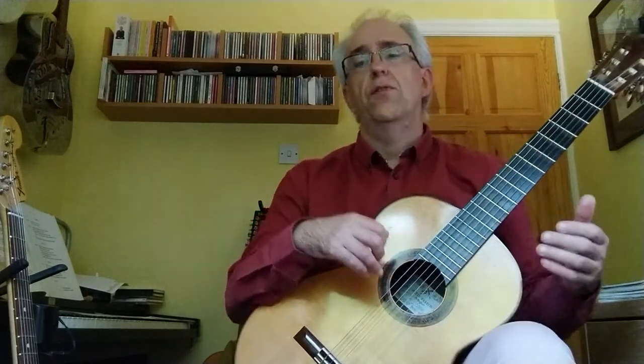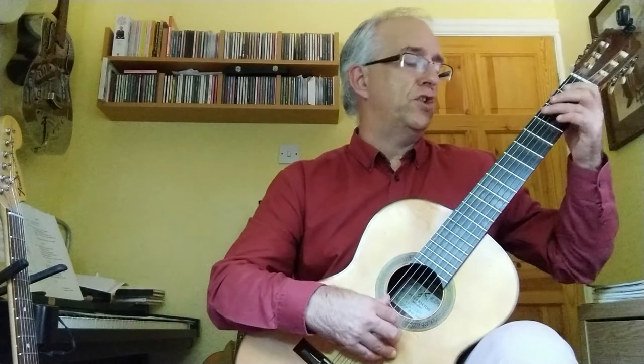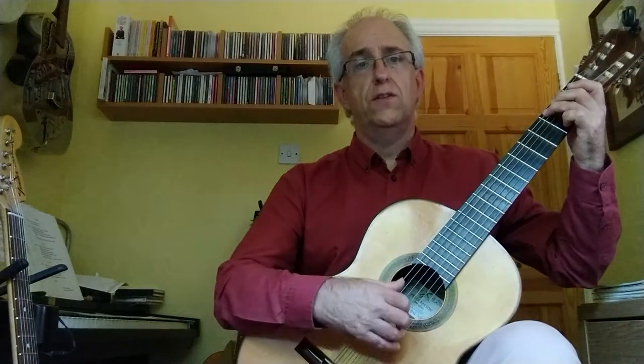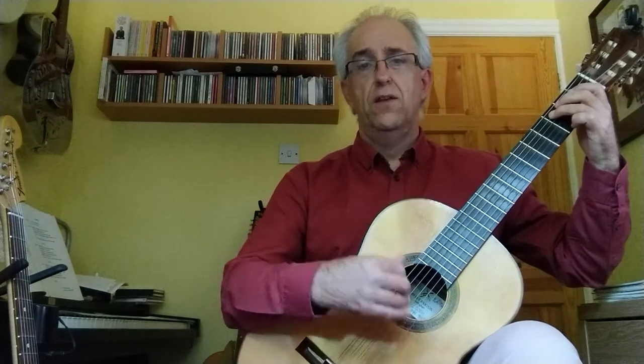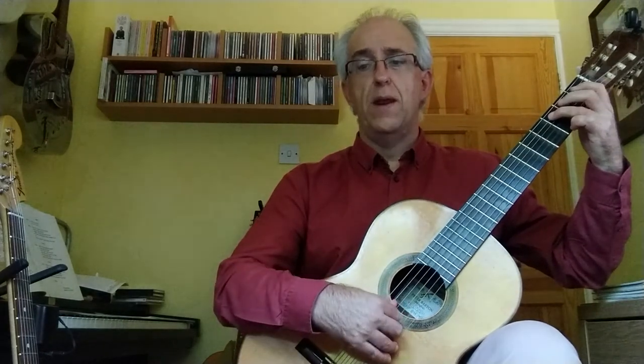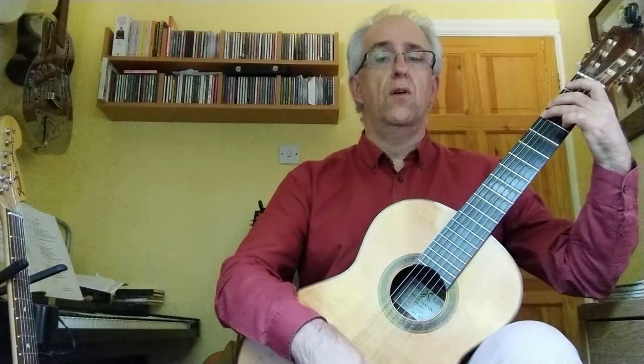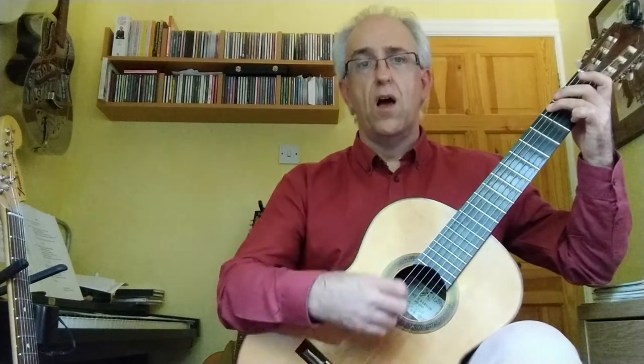Throughout this piece, sustaining the notes is really important. If you look at the very first section, you can see the bass notes are all semi-breves — sustained notes — and then minims, and then a tied note. So it's important that those bass notes are left ringing.